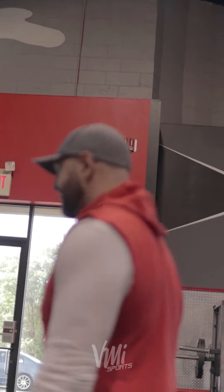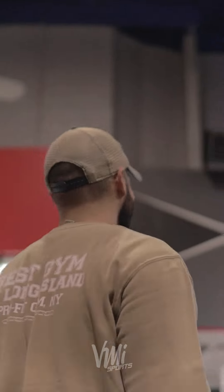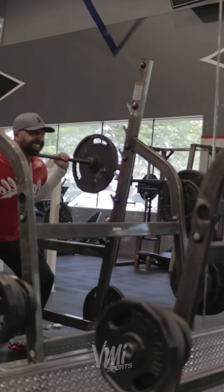Lifting that heavy at 75 is tough. So, do you like ease down and then fire up or do you just touch and go? Touch and go.